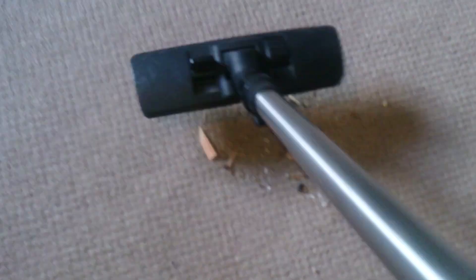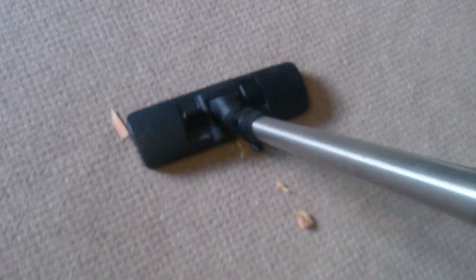This is a bit of plastic. Finally we've got some wood chippings — you know, doing a bit of DIY, you want to know that this thing on 600 watts can pick it up.